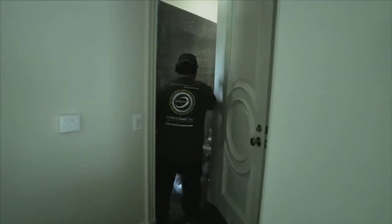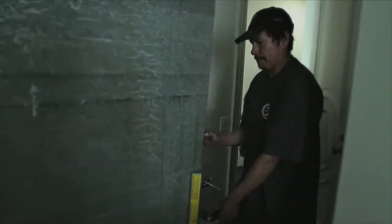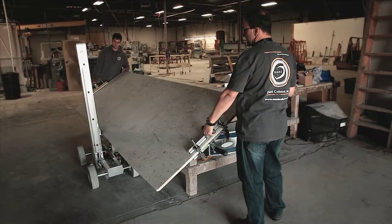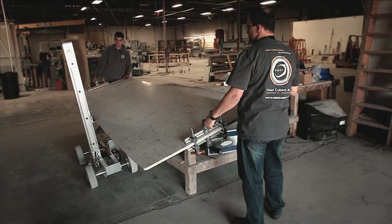The ProLift is designed with a low deck height so you'll have the clearance you need to move huge slabs into tight places. The ProLift's dynamic operating characteristics help prevent cabinet damage by delivering consistent, predictable, and controlled tilts with every slab. Even awkward shapes become effortless.